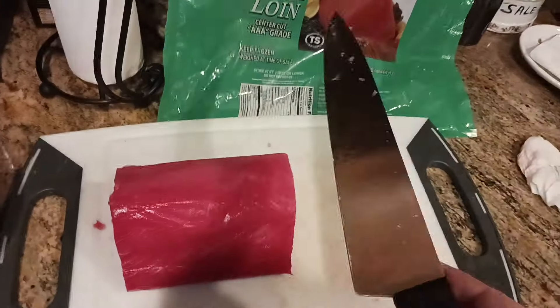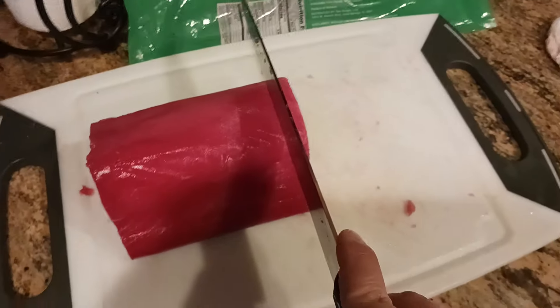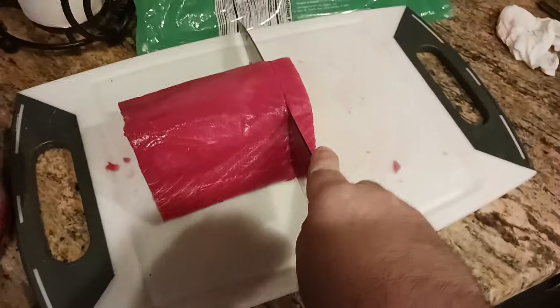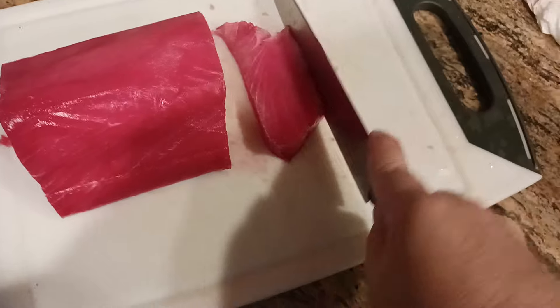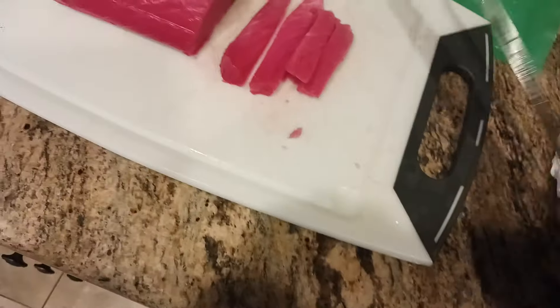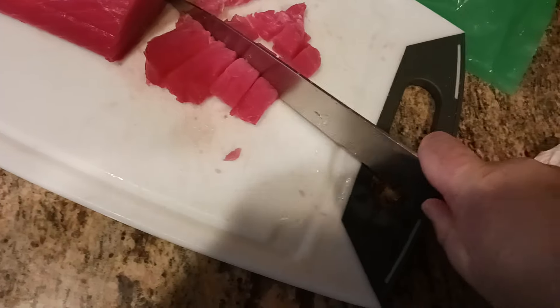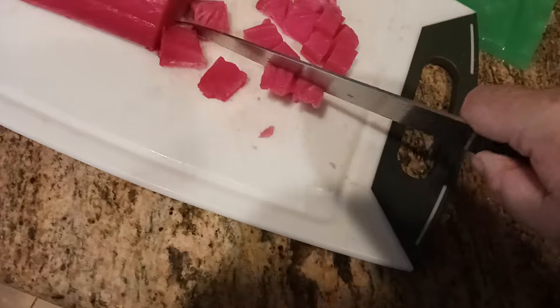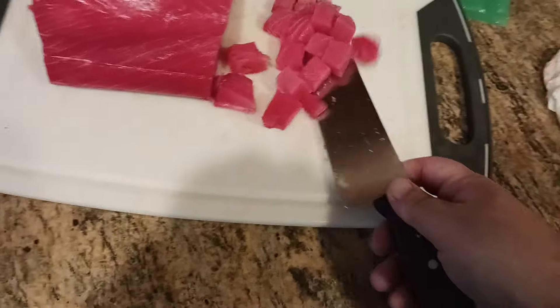Just to show how sharp my knife is — I'm going to cut a one-inch thick steak. There's a little resistance because it's still just a touch par-frozen, which is totally fine. Now I'll cut this into one-inch strips and then into one-inch cubes, and transfer those cubes into the marinade container.